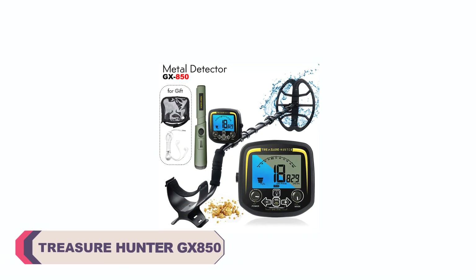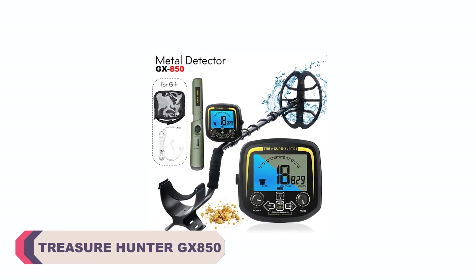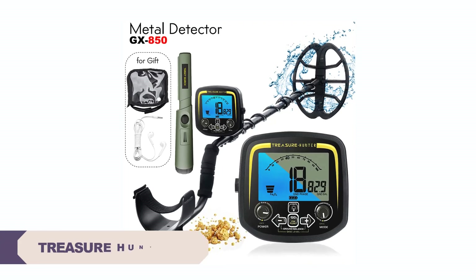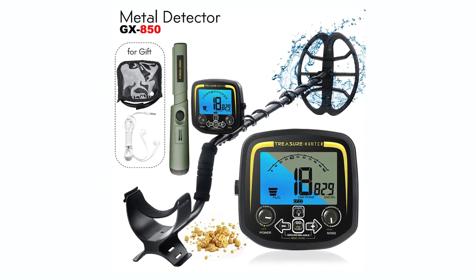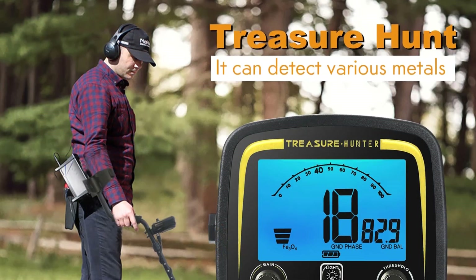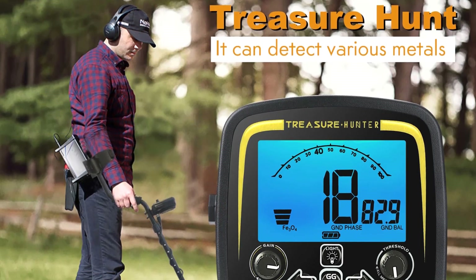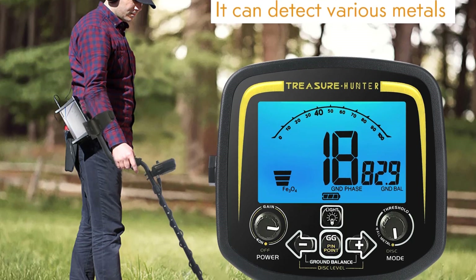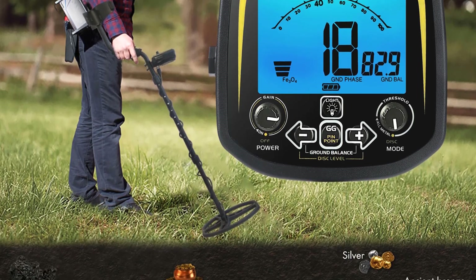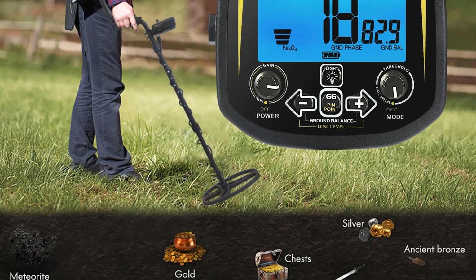Number 1: Treasure Hunter GX850 Gold Metal Detector. The GX850 is incredibly user-friendly, which makes it an excellent choice for metal-detecting enthusiasts of all skill levels. The LCD screen provides clear and easy-to-understand feedback, so you don't need to be an expert to get started. The straightforward controls allow you to quickly adjust settings, sensitivity, and discrimination levels.